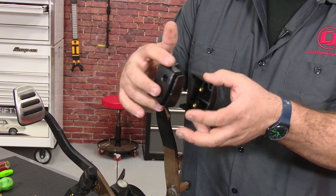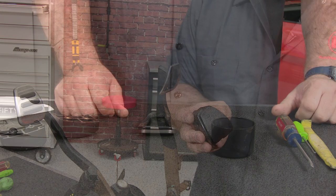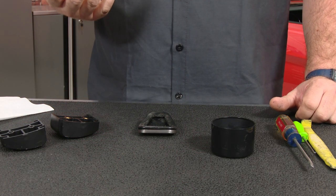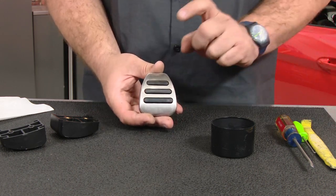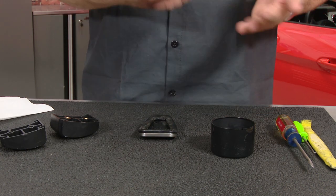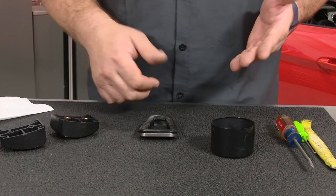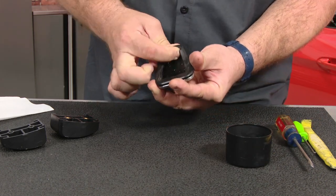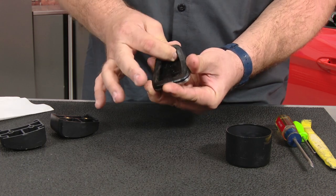We're going to assemble it with the pedal pad and then kind of stretch it over the metal pedal. What you want to do first is take the factory pedal pad and put some sort of lubricant on it. You can also try to heat it up if you want — some people say to put it in the oven to get the rubber a little bit softer. The problem with that is if you put it in the oven with this metal plate, you're going to have a hard time holding on to it. I like to use a lubricant like dish soap or palm oil, something like that — any lubricant that will dry out eventually will do a good job. Make sure you get up into the edges because that's where you have to slide it onto the pedal pad.